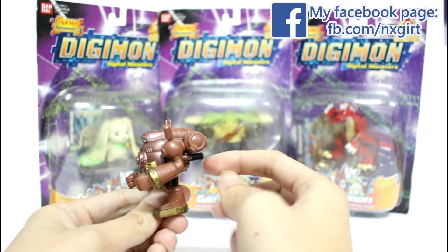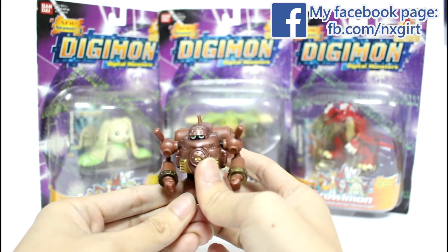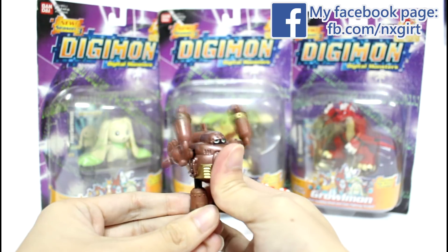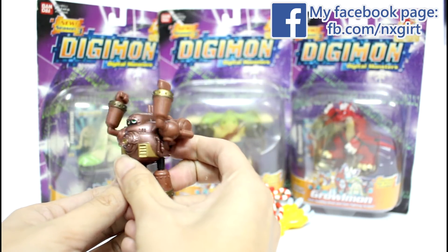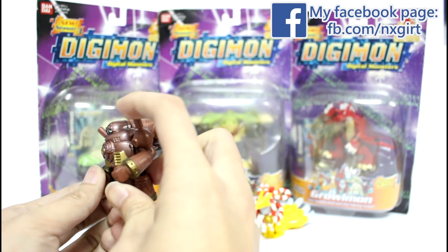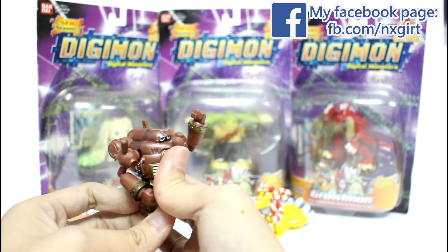And again, the pressing button is at the back of this figure. You press it and his arm will move up and down. Then you can twist his arm in different angles like this.